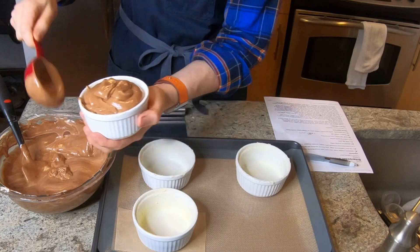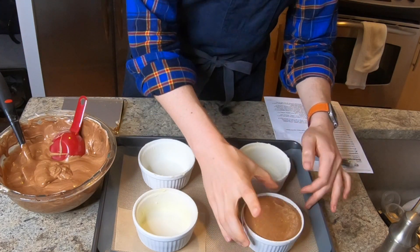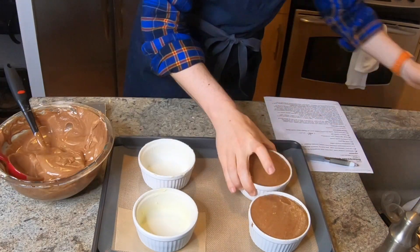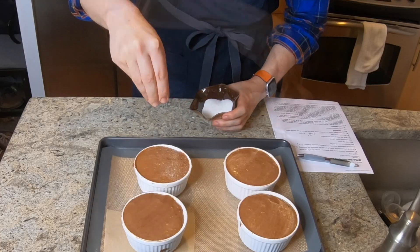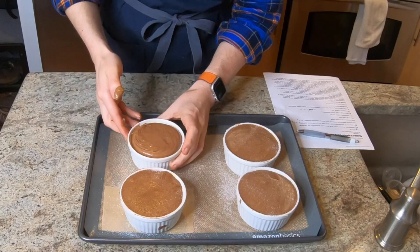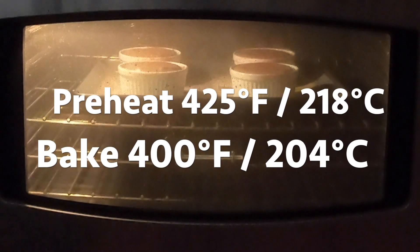I'm doing two big spoonfuls per ramekin, intentionally overfilling so we can scrape it off and make a nice level top. In a swift and deliberate motion, scrape the excess off into the bowl, then pound the ramekin down a couple of times. Overfilling gives you a really flat top when these bake up. The final finishing touch is to sprinkle some granulated sugar over the top for a little bit of crunch. The last insurance policy is to rub your thumb around the inside lip to release the batter, being careful not to remove the butter underneath. Then pop these into the preheated oven.